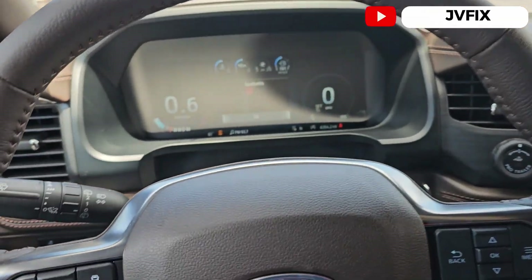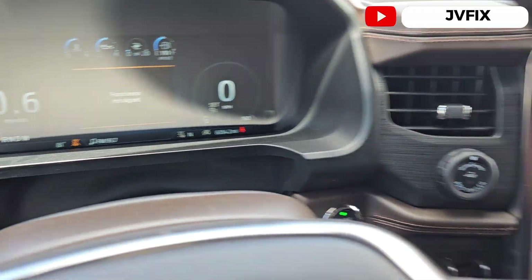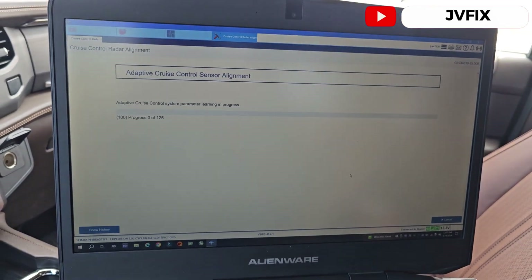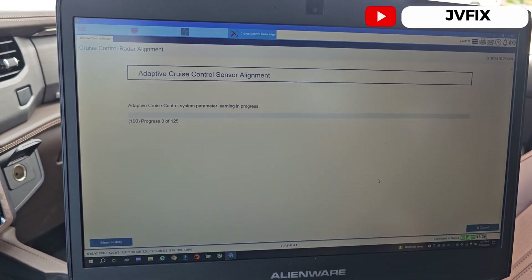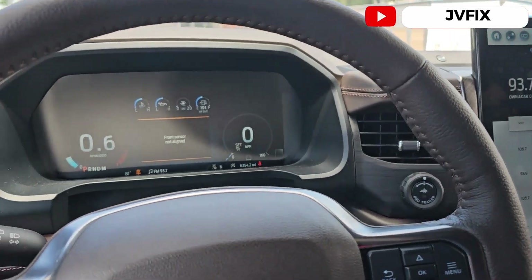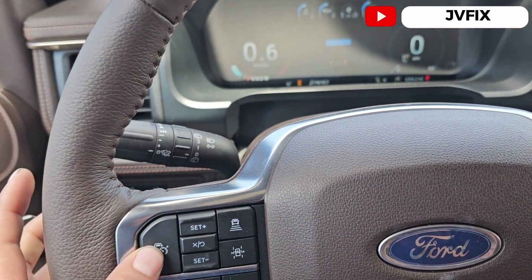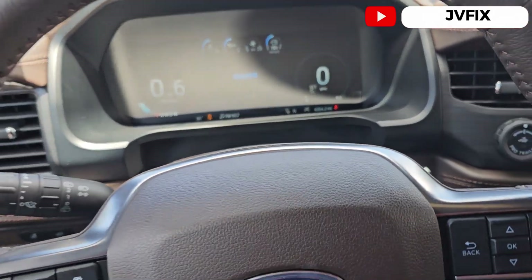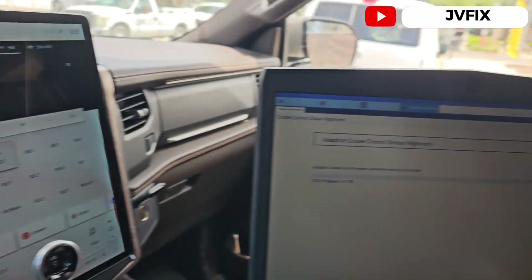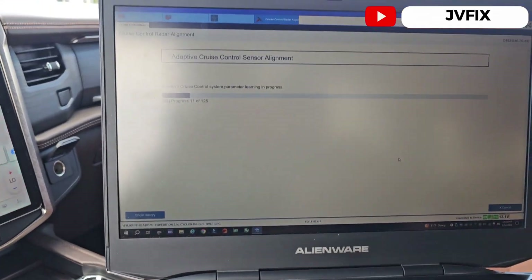The sensor is currently in adaptive mode — 'front sensor not aligned.' What you have to do is use the original software from the dealership. I'm going to drive with my laptop connected. It does now let me set the cruise control, but we still have the light on, so the sensor needs to learn as you drive and will adjust by itself.